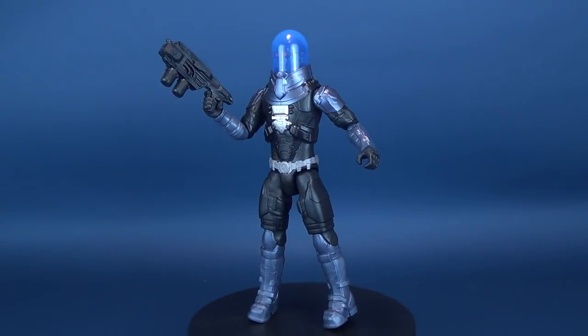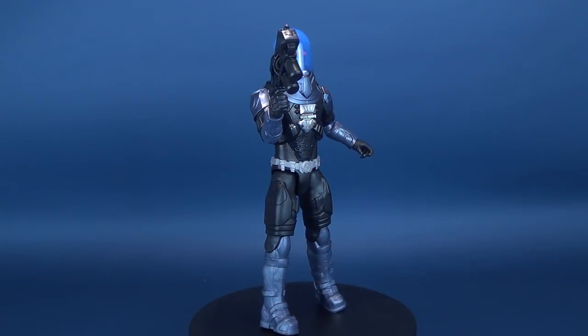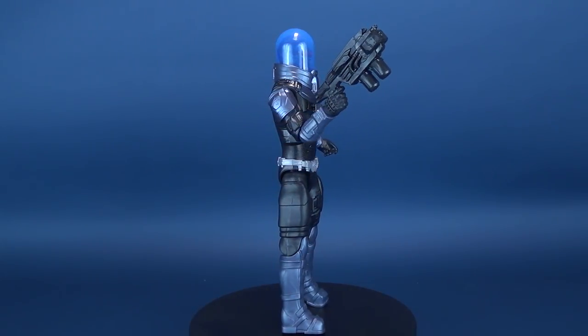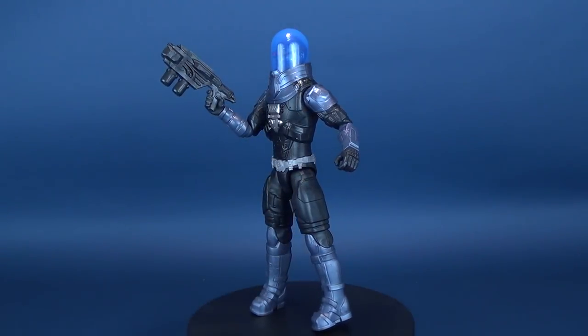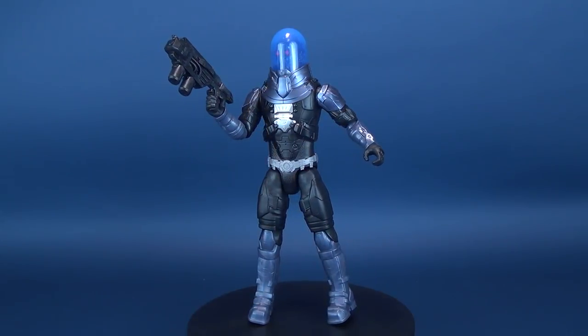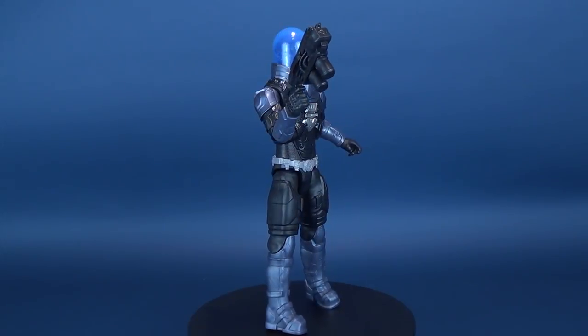It's so nice to see you! Here's your look at the Mattel Batman Missions True Moves Mr. Freeze. The figure features 11 points of articulation, and a big thank you to viewer Bill who took the time to send this my way.